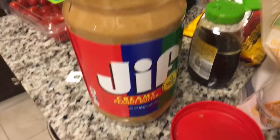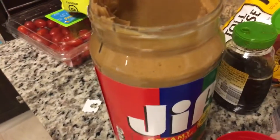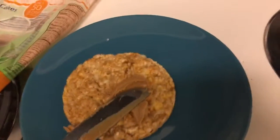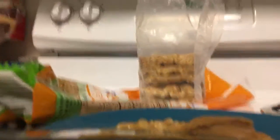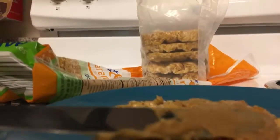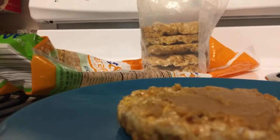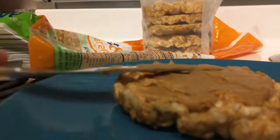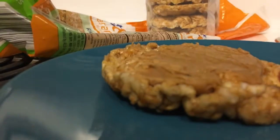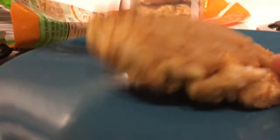So next, I am going to take peanut butter — Jif. I'm just using regular creamy peanut butter. I'm sure a lot of people that make stuff like this use different kinds of peanut butter, like more healthy kinds. But you know what? There's only a little bit of peanut butter going on this, so I am just using regular old-fashioned peanut butter.